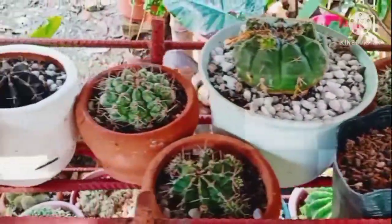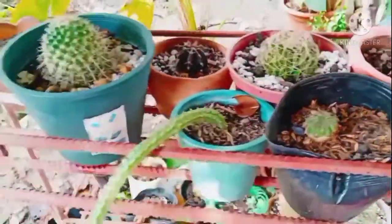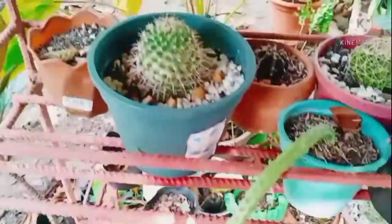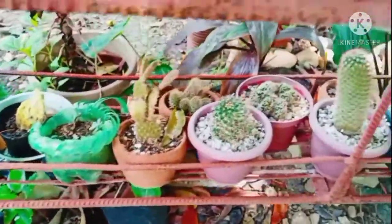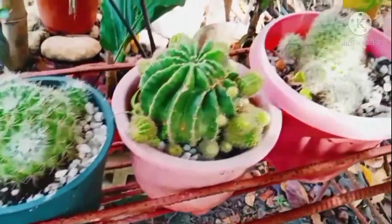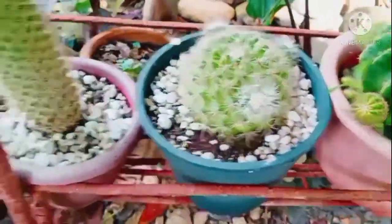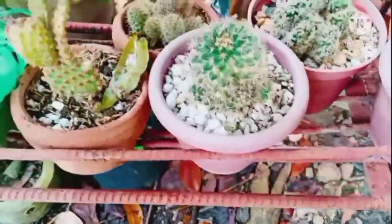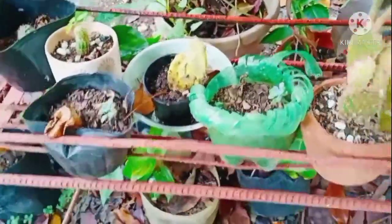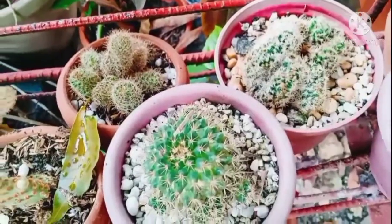Hi guys, welcome back to my channel, it's J9 Marie vlog. This is the first part, very first episode of succulents collection for teacher or mom Maria Luna Barrientos. If you can see, we are featuring different kinds of succulents — it's very pretty. This is the very first time and I love the succulents collection ni Miss Barrientos, so it's very pretty, yung ganda ganda nila promise.